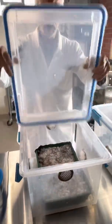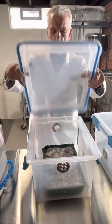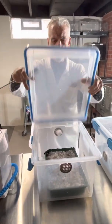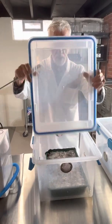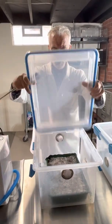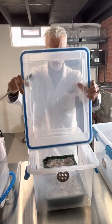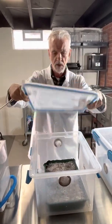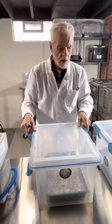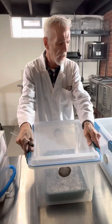Before I put my lid back on, I'm going to do a little fan — this is our fresh air exchange we talk about all the time. I would also mist my sidewalls and my lid if I needed to. Right now these look pretty good, and I'll be putting this tub away shortly. Thank you cameraman — we're going to move to the second tub.